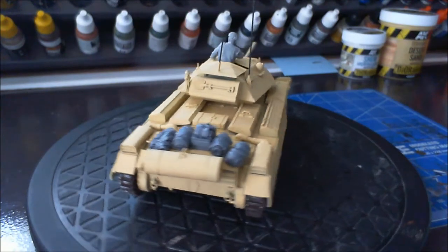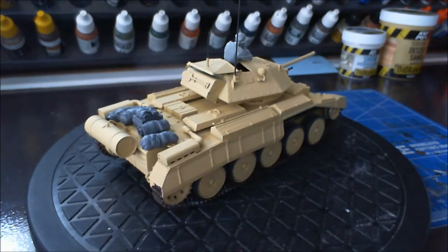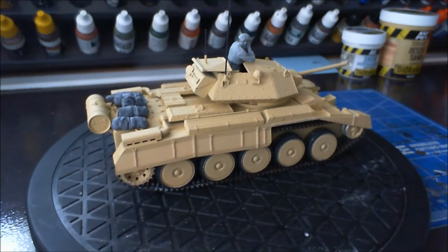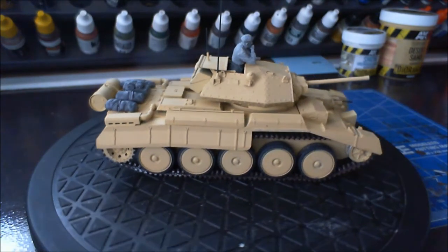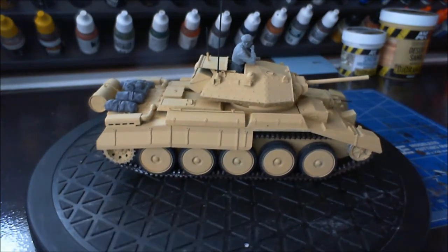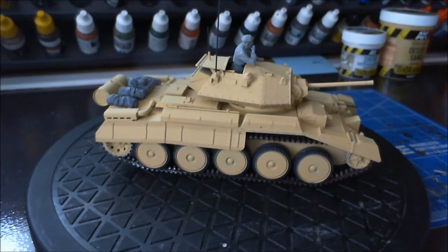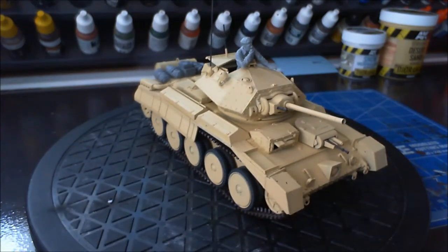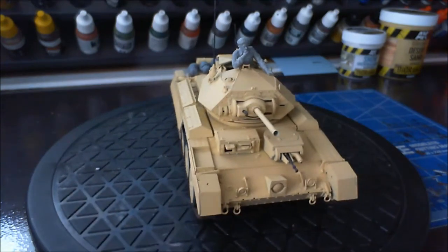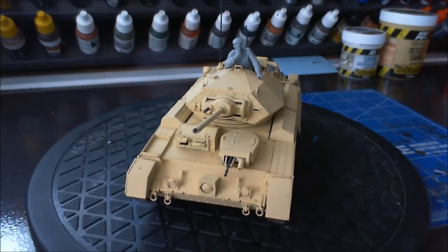It all went together really nice. It's a nice little kit. I can't complain about the kit itself — the fit was smack on, and even the wheels are nice and level on this one. All in all, not a bad little kit, and it really is not a bad little kit.